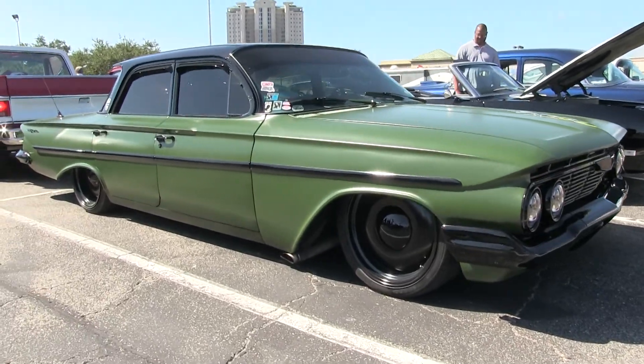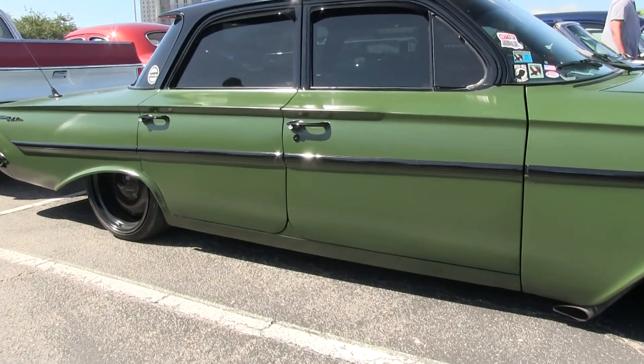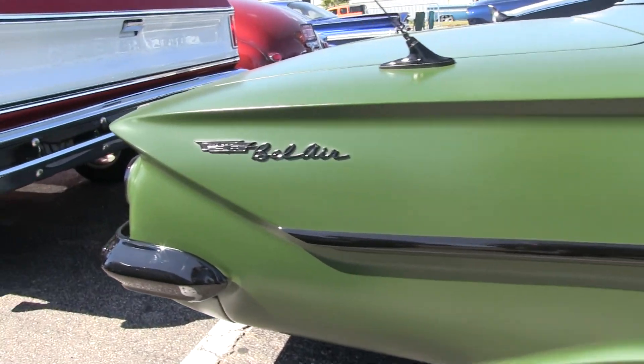I'm digging the wheels on this thing man, that just goes with the whole theme of the car. Yeah, those are some 20 by eight-and-a-half and 20 by 10 smoothies — just kind of murdered out, dechromed.